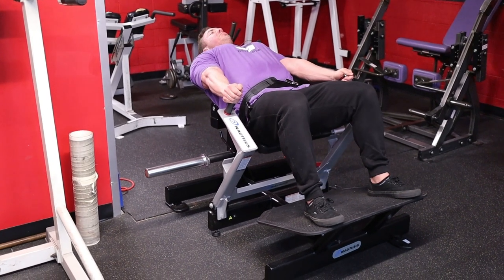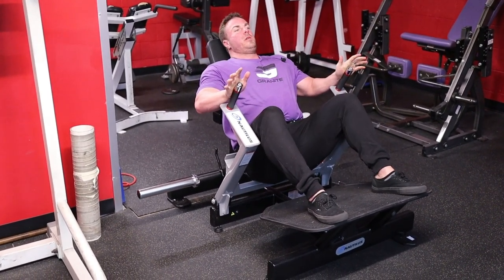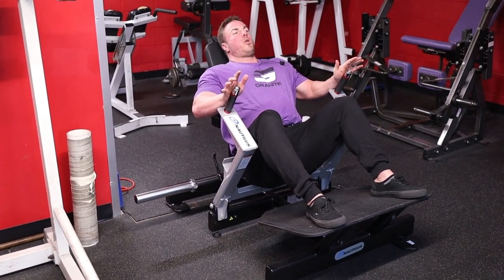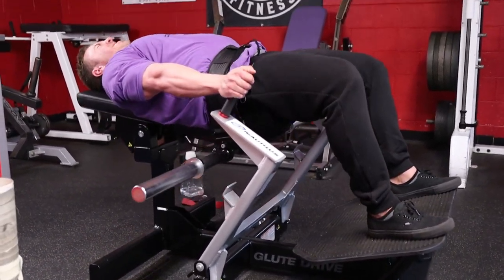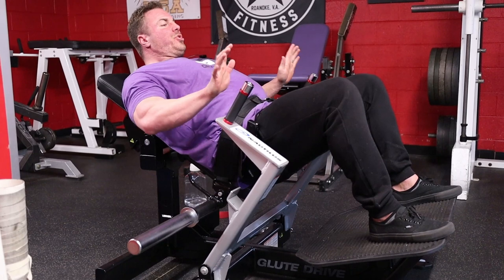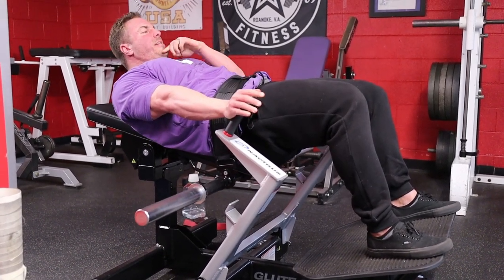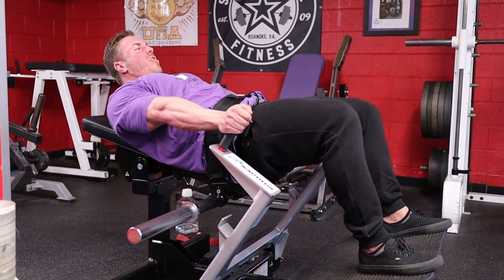From here I want to show you some different ranges. This thing can go all the way down — but sitting at the bottom is not where I'm working my glutes; that's going to be a lot of quad and hamstring drive. So I want to stop where my glutes are engaged. Push into these handles here, and notice that I'm tucking my head and chin, shortening my abdominals to get my full glute contraction.